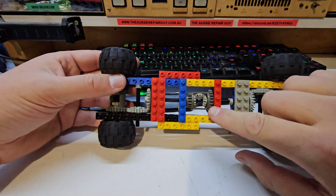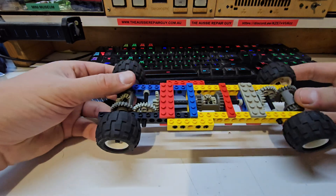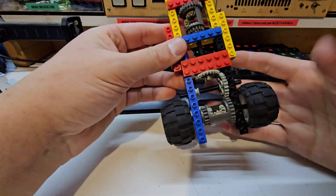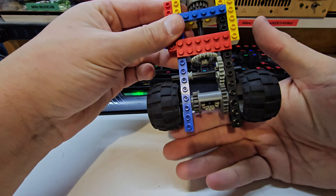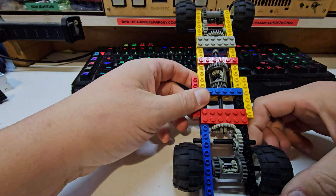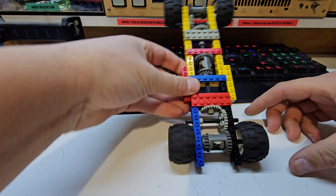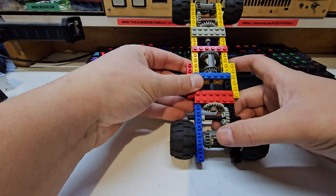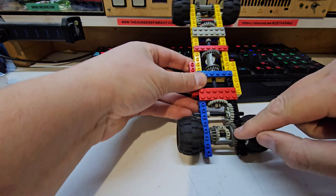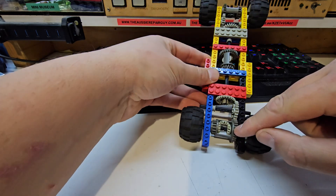When you pull that knob out on the dash, that locks this center differential. Let's explain why that's a problem. When you're driving and you turn a corner, normally all of these would turn together. As you turn, one wheel is going to turn slower than the other — so as you go around, the wheels need to be able to rotate at a different rate. You can see these gears are turning at a different rate.